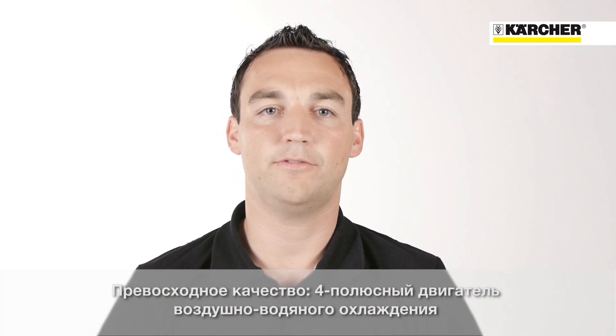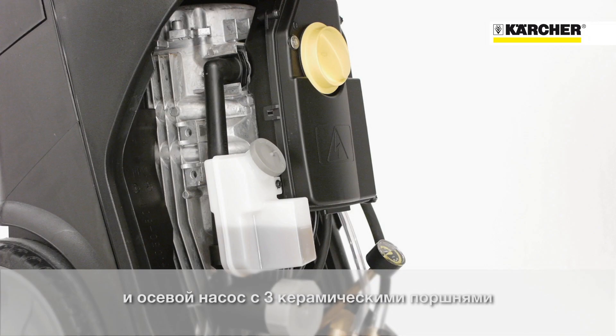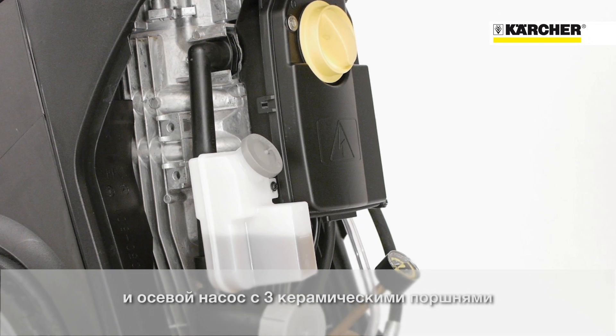One highlight of the HD Superclass is the outstanding quality. This is ensured by the air and water cooled four-pole electric motor combined with a three-piston axial pump with ceramic pistons.